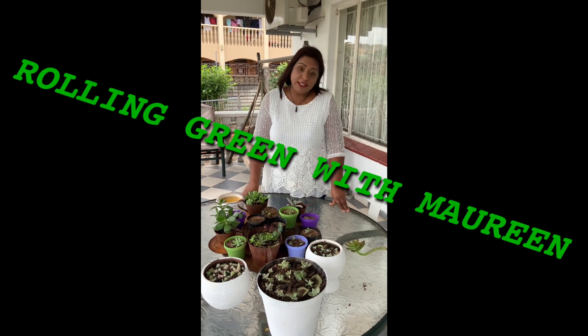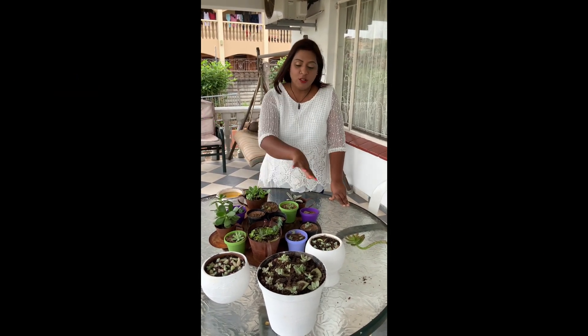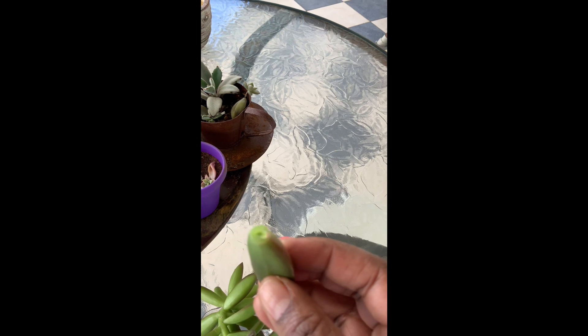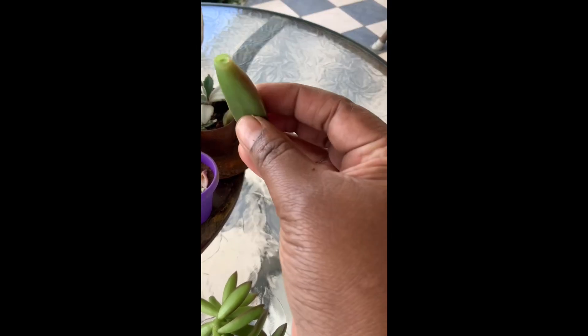Hello, my name is Maureen Nigel. Please join me on my journey with all these lovely succulents. In today's video, I'm going to show you how to propagate the Sedum Golden Glow.